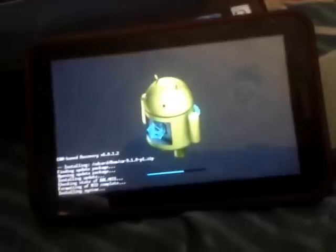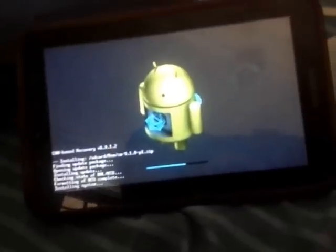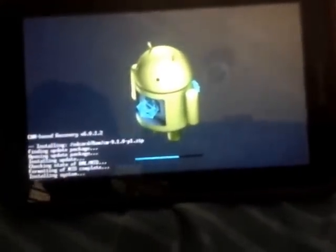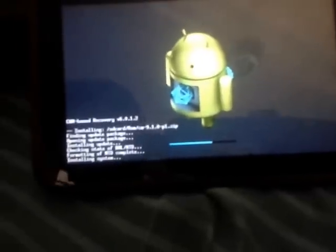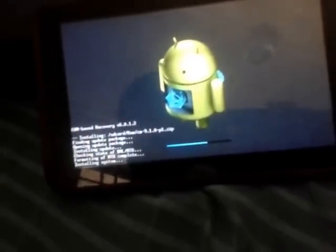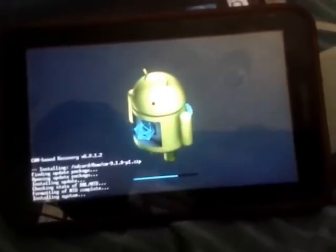It was a hard brick. I was so sad. So don't install CM10 — it sucks. You'd better do a wipe and factory reset. I forgot to do it, but make sure you do. If it can't boot up, then reinstall the ROM again.